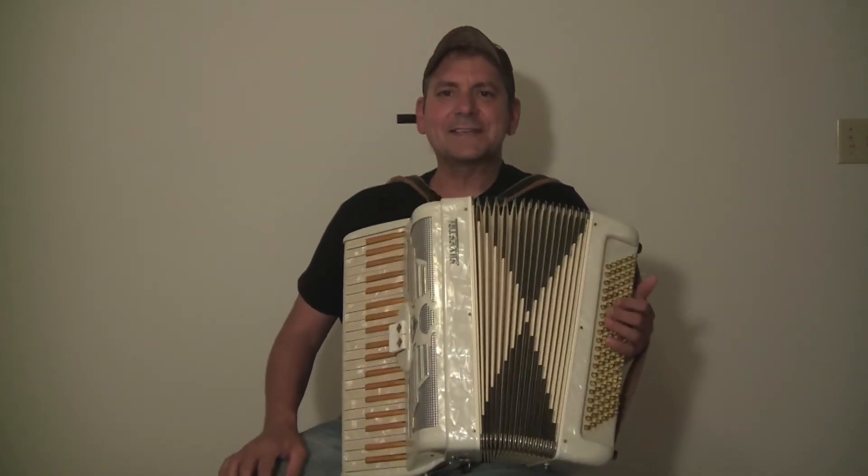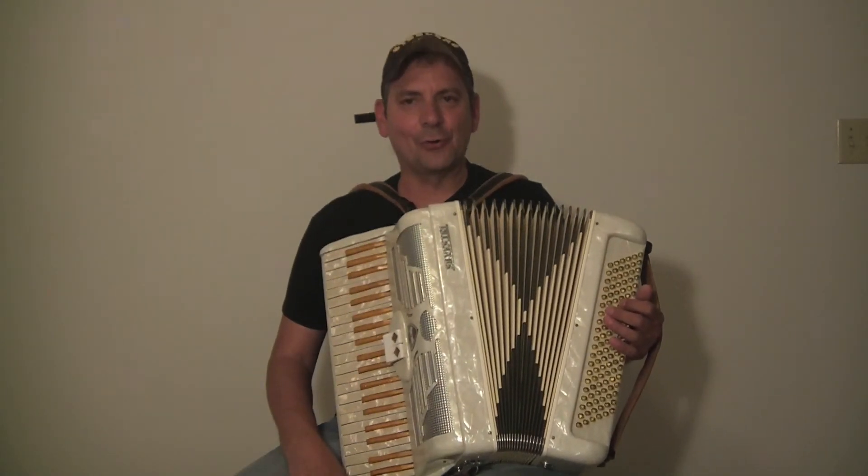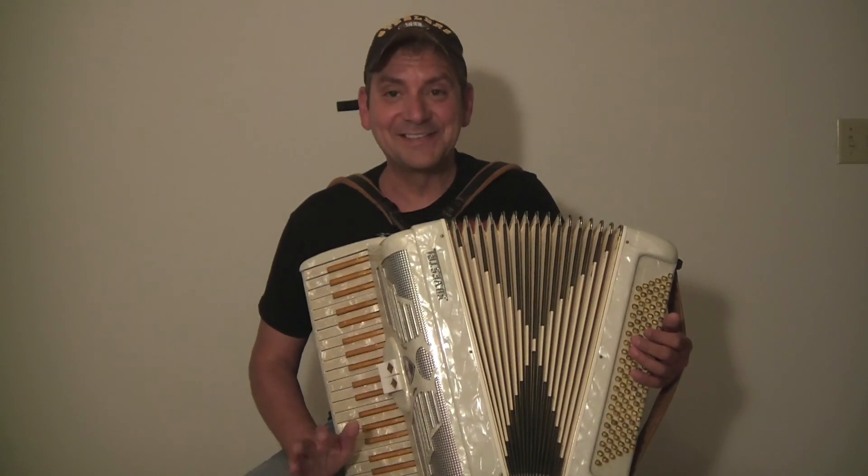The accordion has a great sound to it. I love it. If you are interested in it, you can give me a call or a text, or you can send me an email. I'm at www.macsaccordion.com. I hope to hear from you all soon.